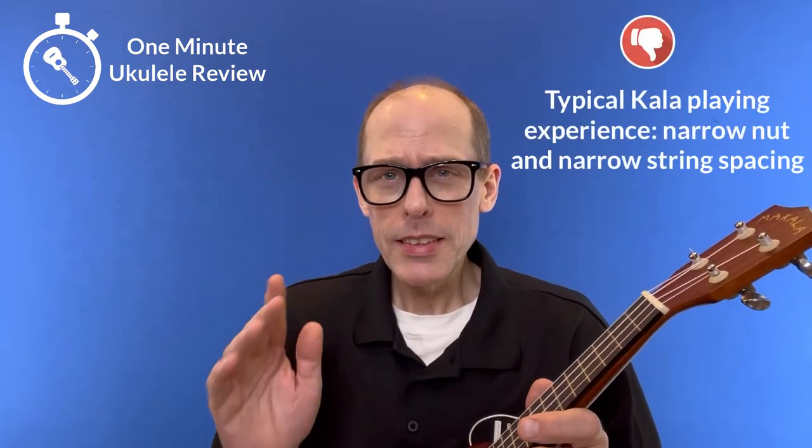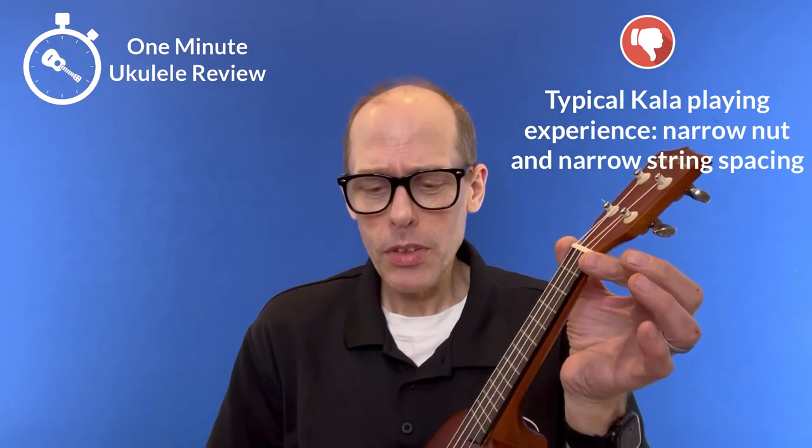Now, some negatives. First of all, you don't get any accessories for that price. Second, it is a very narrow nut with very narrow string spacing. And third, it really is a pretty chunky C-shaped neck.